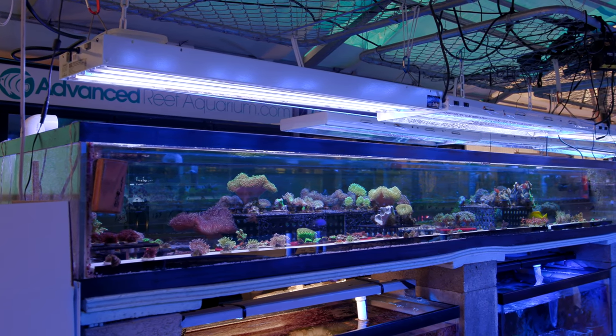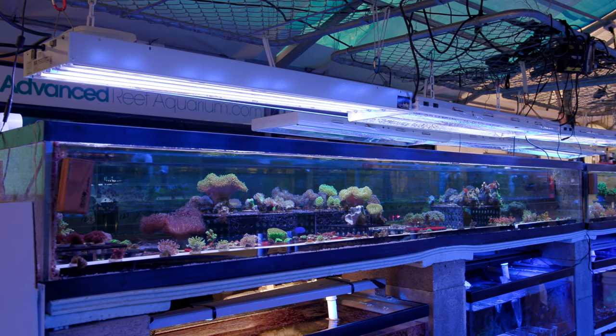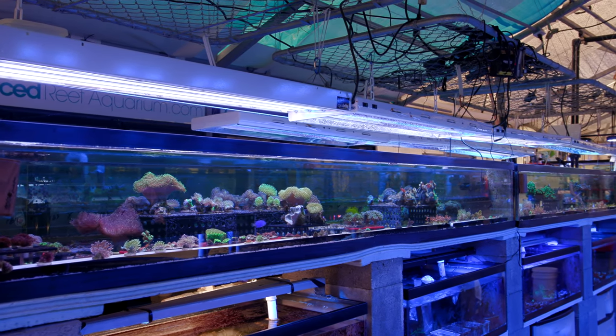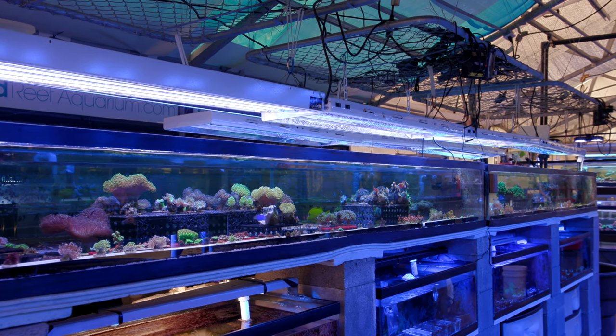This system here at the greenhouse is called Set 5. It was the 1, 2, 3, 4, 5th system to get put in. I know, it's genius naming here.